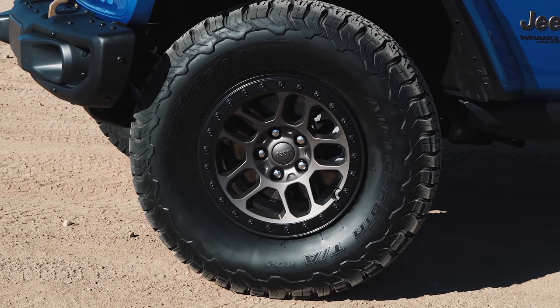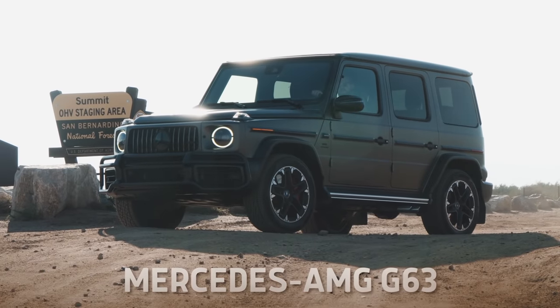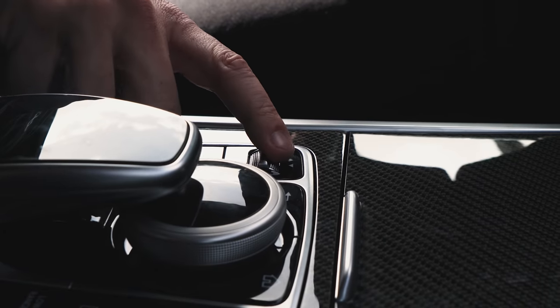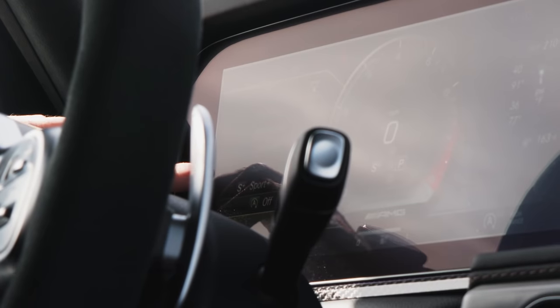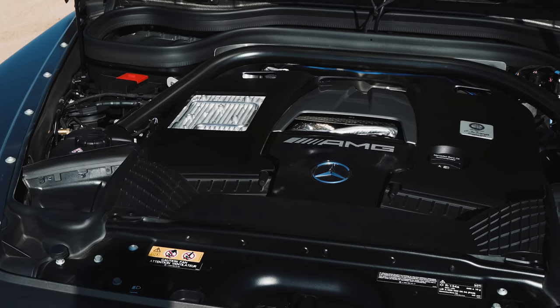The G63 has to do double duty — it does all the things of a normal AMG, basically being a supercar, but it also has a ton of different settings to make it go fast off-road. For what we're dealing with today, the surface isn't very slick, so I'm not going to mess with locking the center diff or the off-road settings. Getting this thing off the line is simple: put it into Dynamic Select, go down to Sport Plus, and trust in the work of AMG engineers.